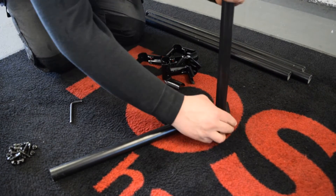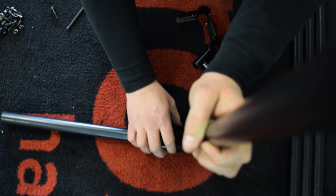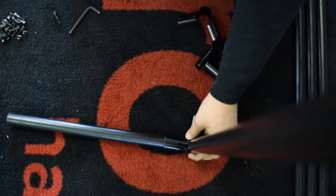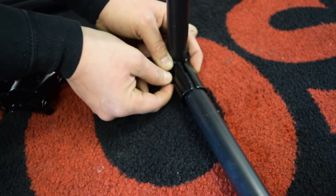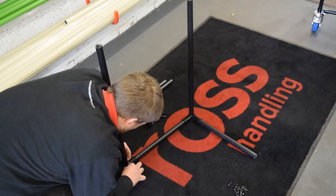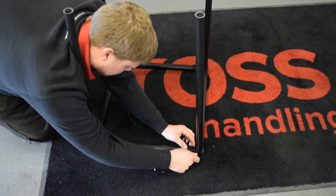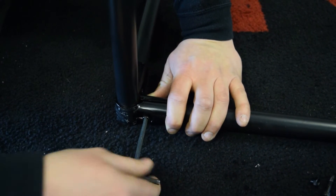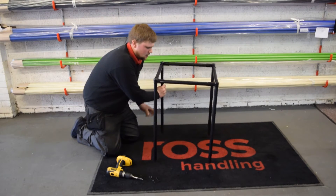The best way to get started is to approach the project upside down, using the bracket to connect the tubing which will make up the side and top of our structure. The bracket is secured using a screw and nut. Complete this step on all four corners. Tighten the screws using an allen key or allen key drill bit if you have one. You now have the top of your structure.